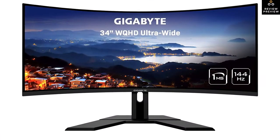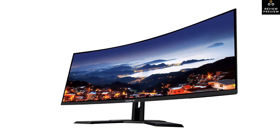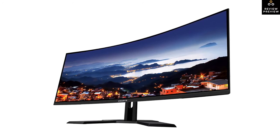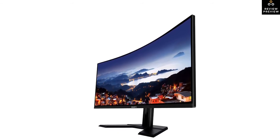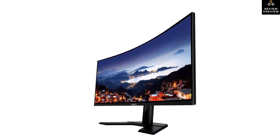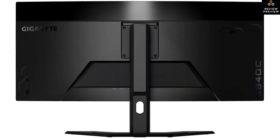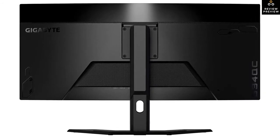The sixth product on the list is the Gigabyte G34WQC, the best ultrawide gaming monitor in the budget category that we've tested. This 34-inch monitor has a 21:9 aspect ratio that provides an excellent immersive gaming experience, and it's also great for multitasking with multiple windows. Thanks to its great contrast ratio it produces deep blacks, making it an ideal option for dark rooms. It handles reflections well and gets bright enough to combat glare.